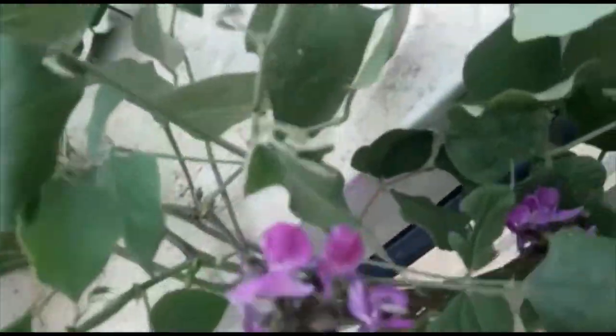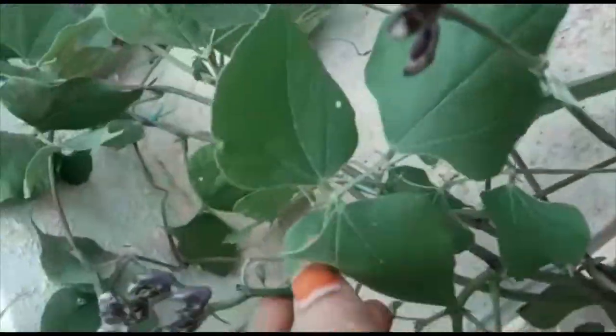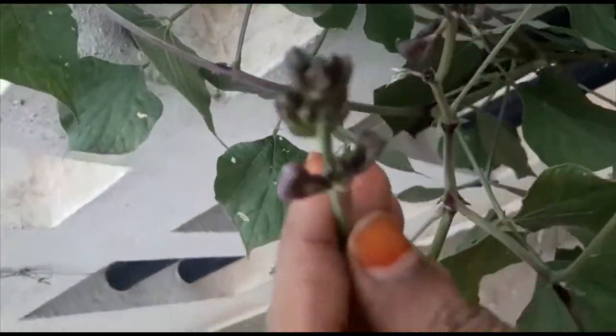This is after 1 month 20 days. The plant has grown nicely in the pot itself. You can see the buds and blooming flowers everywhere — nice purple flowers and buds everywhere. The plant is very healthy and all the leaves are very healthy.